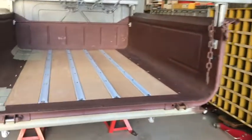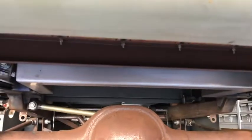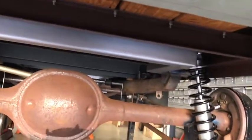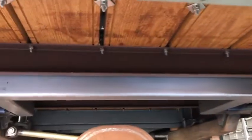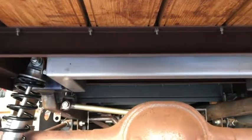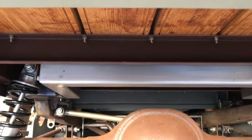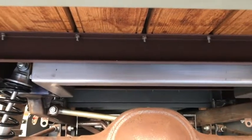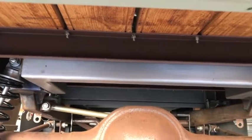You saw we got the new crossmember section welded in — there it is up there. We got the coilovers back on; it's not sitting on the springs yet, it's still supported right on the chassis. Now I'm in the process of making the brackets that will support that red piece up there, the rear bed crossmember.